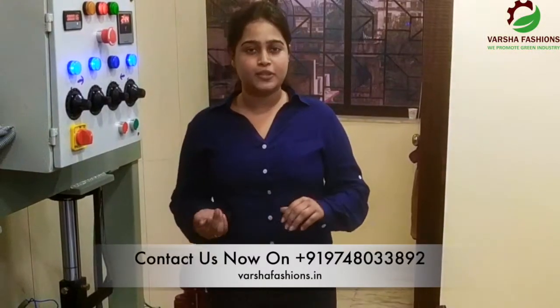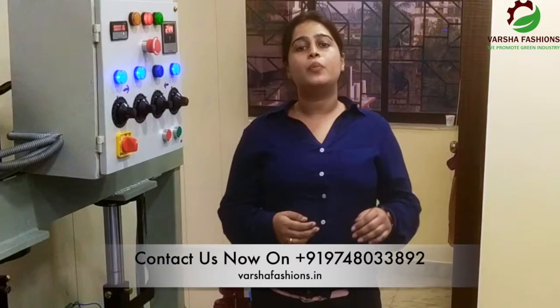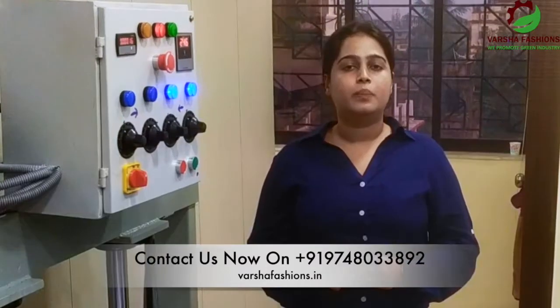If you like this business plan, there are some numbers shown in our video below. You can contact them and get the proper details. You can visit our office, which is available on the 4th floor of MG Metro Towers.